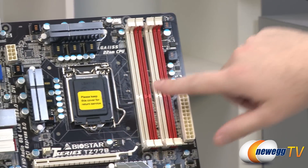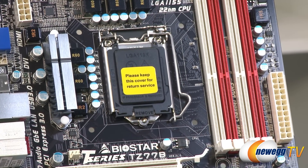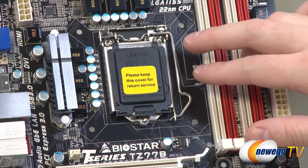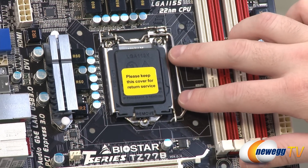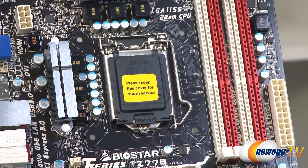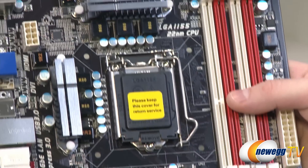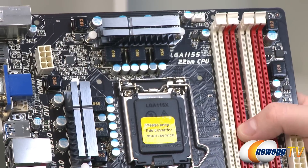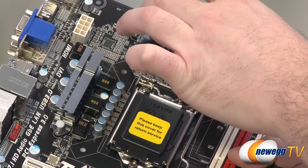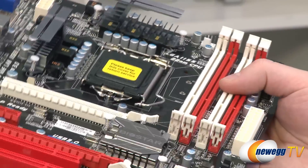The LGA1155 socket supports second generation Intel Core i3 and i5 processors (Sandy Bridge) as well as third generation i3, i5, and i7 processors (Ivy Bridge). Upgrading to Ivy Bridge gives you PCIe Gen 3 support and generally faster performance. The six-phase power delivery VRMs are visible up top with silver T-shaped heatsinks, fitting with the T series theme from Biostar.